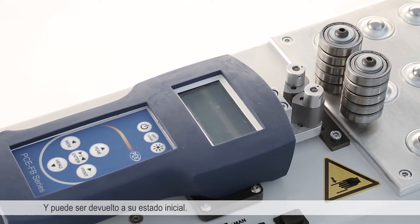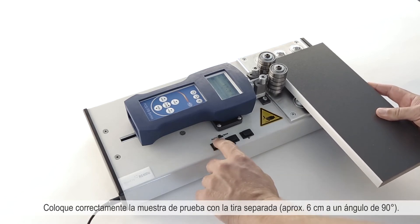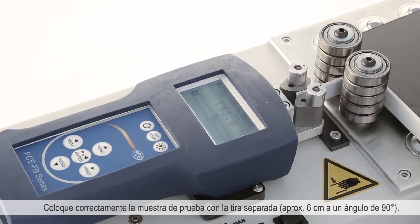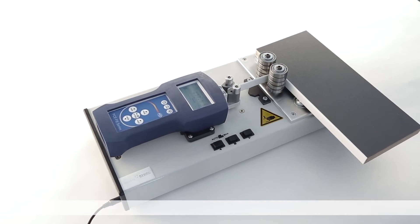Now position the test object correctly with the detached strip. Change over to the peel test mode by pressing the MEM button. TRG indicates that it is ready for operation.